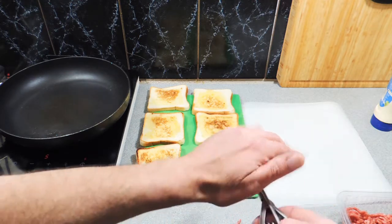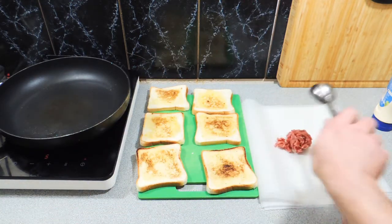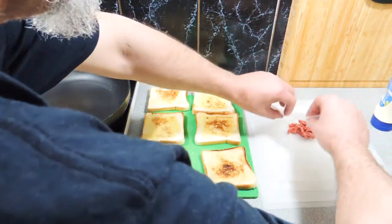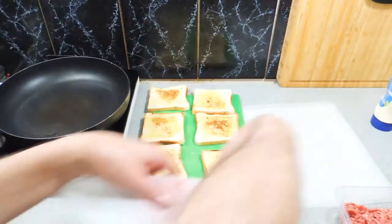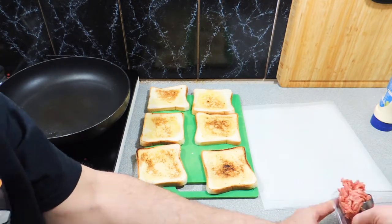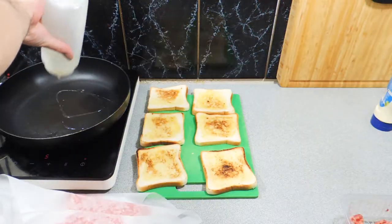So here I've got some mince — ground beef for you Americans that like to call it that — and I'm just going to put that on some greaseproof paper. Normally you would put the ball into the pan or onto a griddle and smash it with a spatula. But this is a really good non-stick pan, so I'm putting it in greaseproof paper. A little dollop of mince, around about 30 grams worth, and just squeeze that down with your hands.